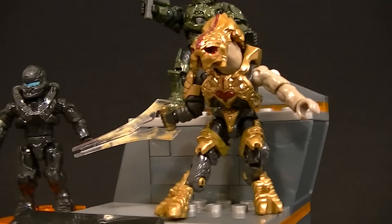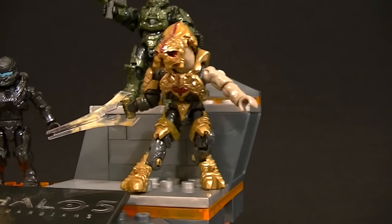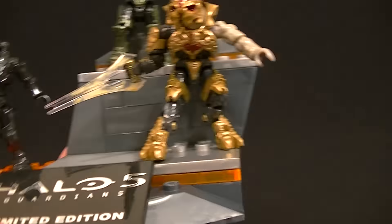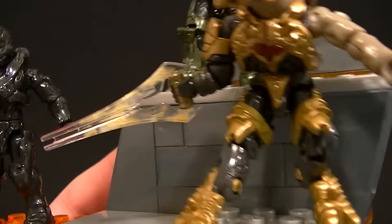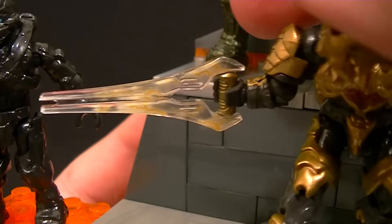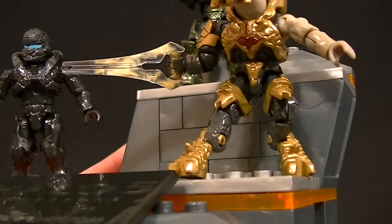The Arbiter is an incredibly well-done figure. They pack so much articulation and detail into these little mini figures — it's really impressive. He's got the energy sword with the little crackling energy effect going on, and hopefully you can see that on camera because it looks really good.